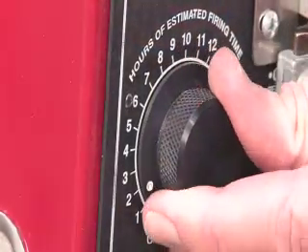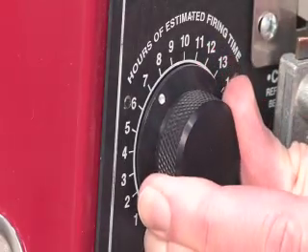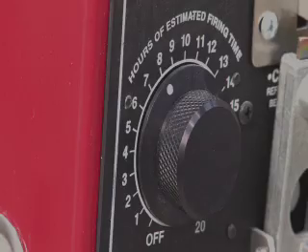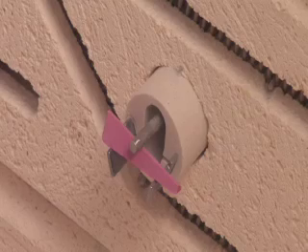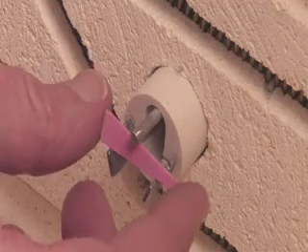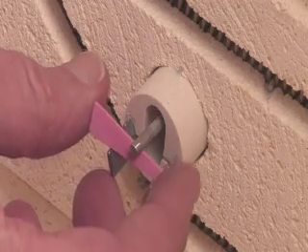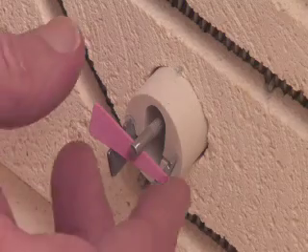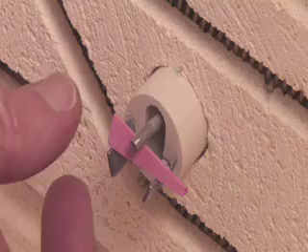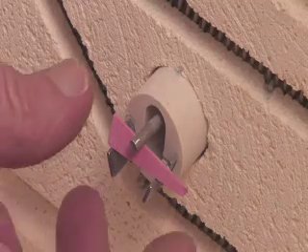You'll want to set the timer for 30 minutes past the anticipated firing time. Where you place the cone under the sensing rod is extremely important to the success of your firing. If you place the cone with the thin edge under the sensing rod, the kiln will shut off sooner. If you place it with the thick edge under the sensing rod, it'll shut off later.